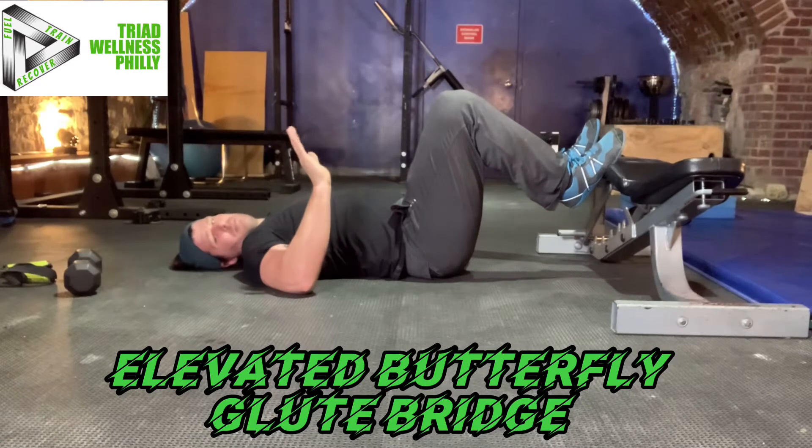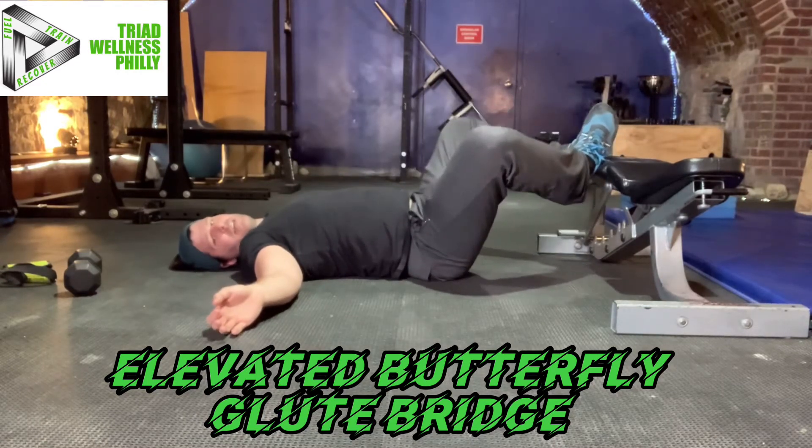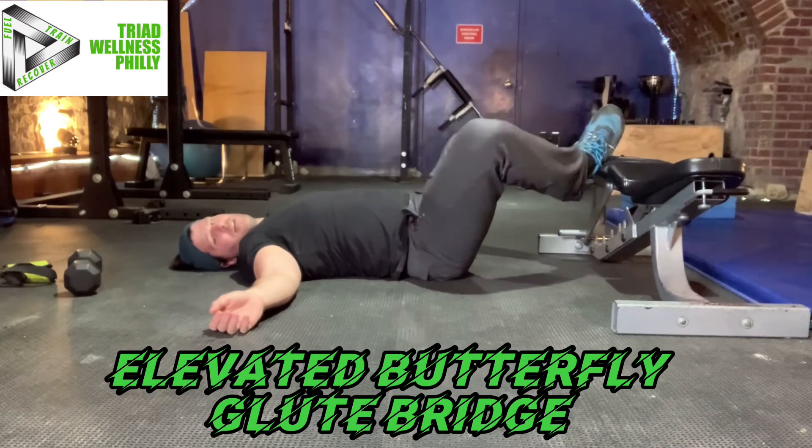The second part is the butterfly position. The butterfly position is soles of the feet together. Just the outer edge of my foot is pushing against the edge of the bench.